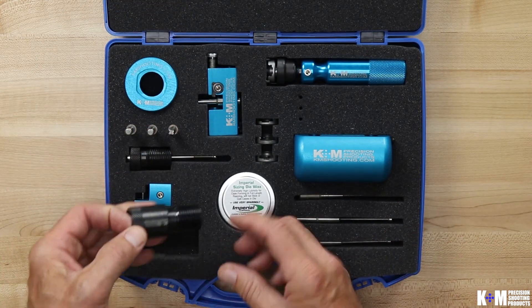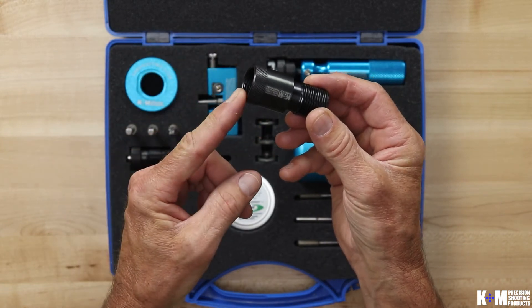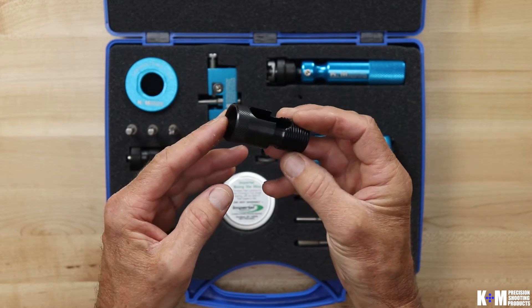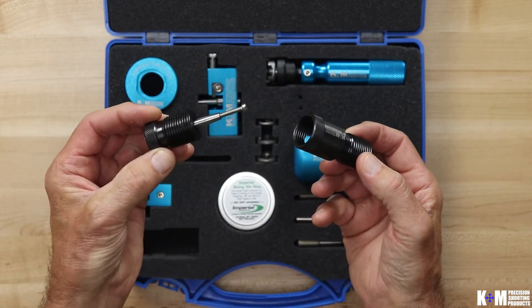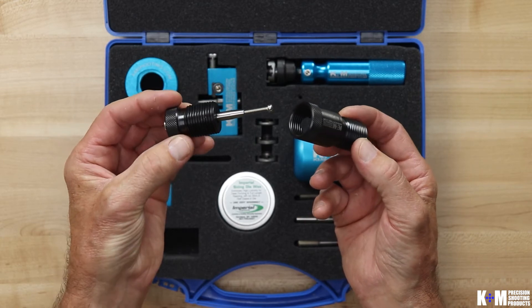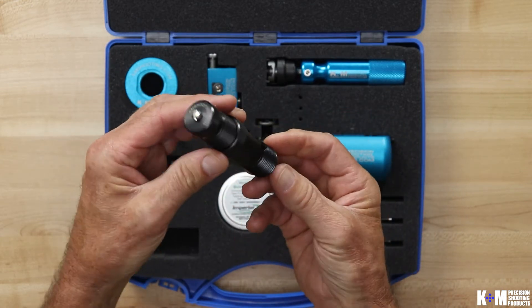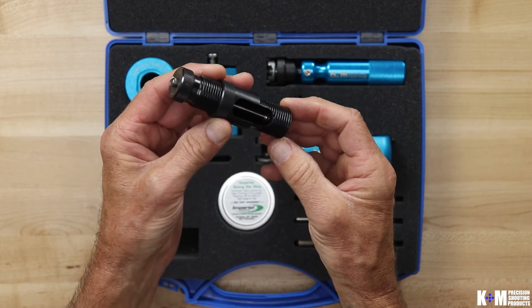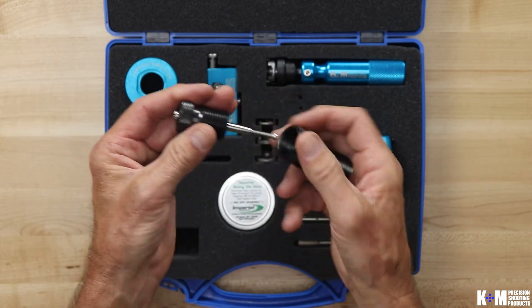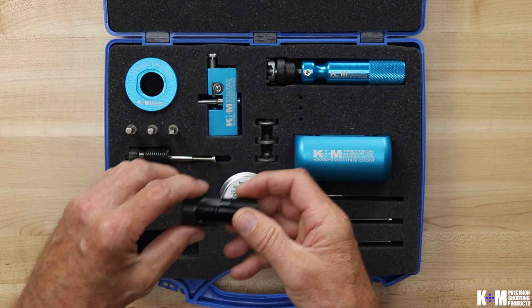Next we'll take a look at the window riser. The window riser is a nice little device especially if you're using a conventional frame press like a Rockchucker, for example. It's used in conjunction with the expand mandrel and press adapter — they thread together. It brings the operation up above the head of the press. There's a viewing window inside so you can see the action. You can also remove the stop screw in the expand mandrel because you won't need that when using the window riser.